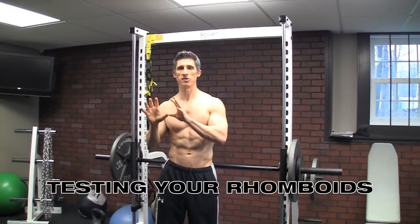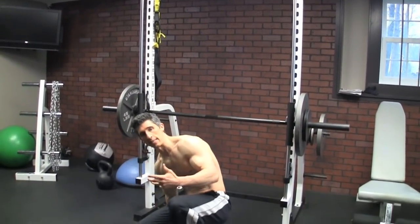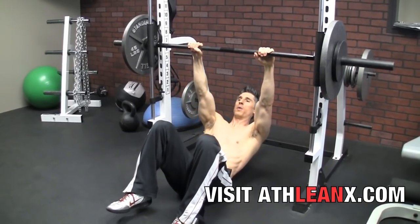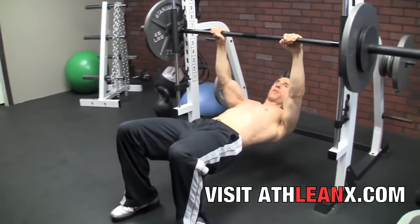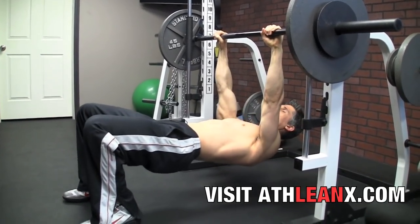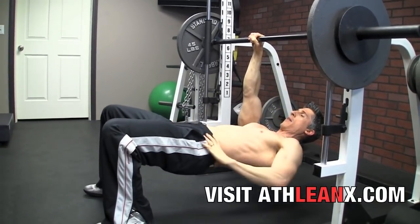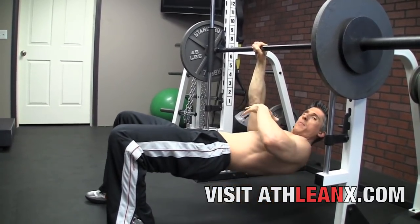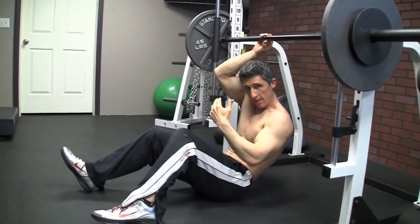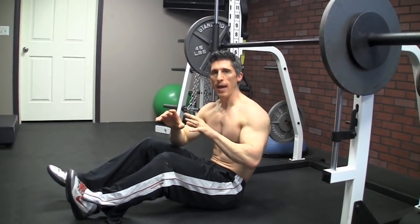So let's test the rhomboids. I'll show you a real simple way — for you guys following ATHLEANX you should be familiar with the inverted row. It's also got a dual application as a testing exercise. The rhomboids are going to pull the shoulder blades back, so there is a quick way to figure out their strength. Get yourself underneath an inverted row, square your body up — not tilted down to one side — and you should be able to move your hands close together and then let go. If I let go and I see a drop, that's because the strength of the rhomboids couldn't hold me in. If you start to see some kind of drop or rotation, then we know there is an imbalance on that side.